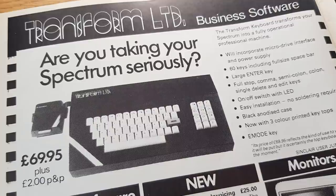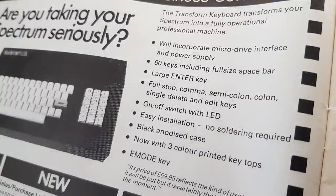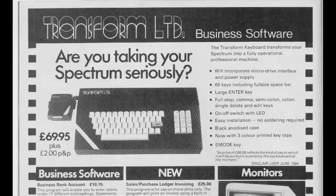The keyboard was released around January 1984 for a not-so-cheap £69.95, with adverts boasting a whole range of features including a numeric keypad, 59 full-size keys, and the ability to incorporate Interface One. By January 1986, the end of the product's life, the price had actually gone up to £79.95 — the opposite of most peripherals.